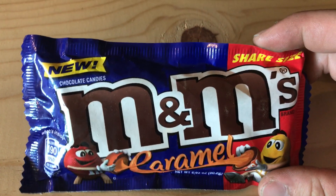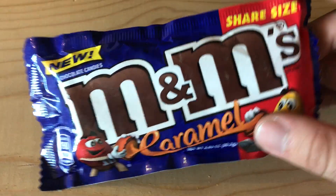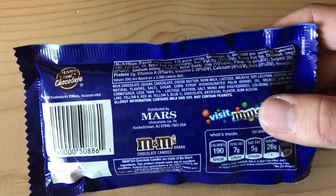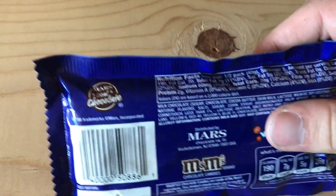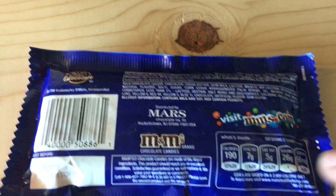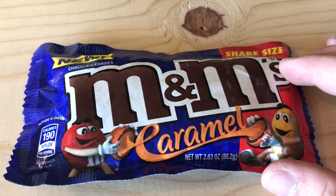You can see it says 'New' right there. This is the share size, which means there are more M&Ms per package. On the back we've got the ingredients and nutritional facts, in case you care about that. One interesting thing — it's real chocolate, so you know you're not getting anything fake. That's always good to know when you're buying your chocolates.